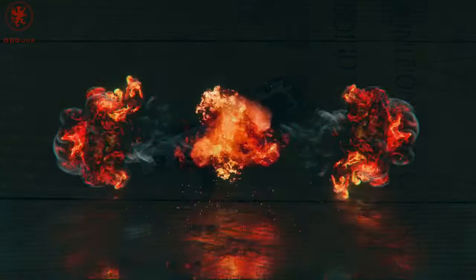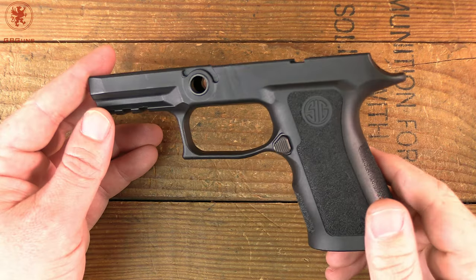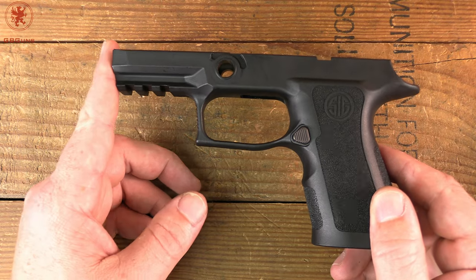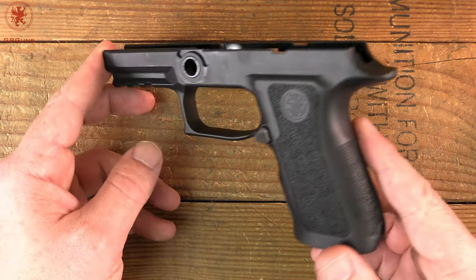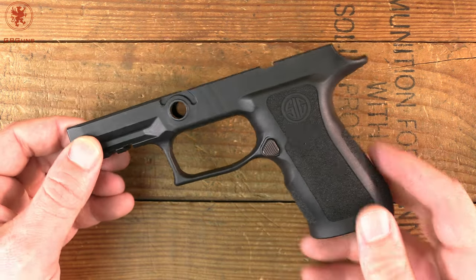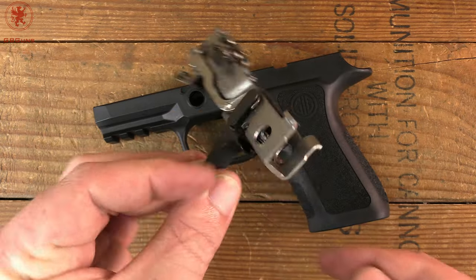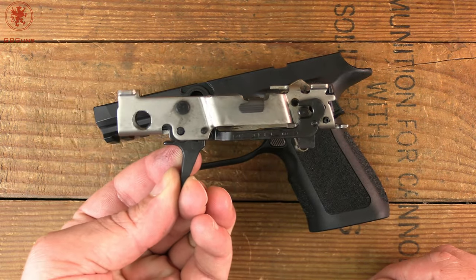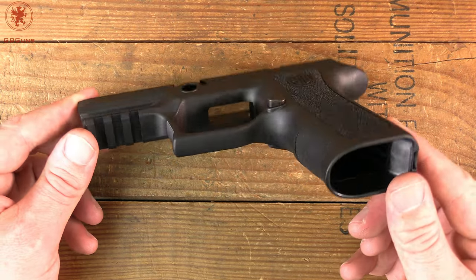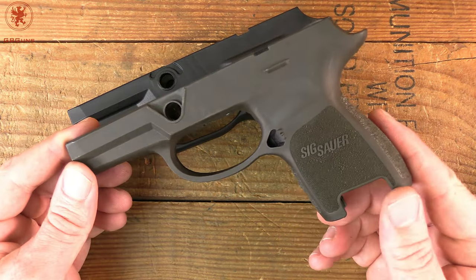Coming up next on GB Guns — we recently reviewed the SIG P320 X Compact and found it absolutely delightful to shoot, despite being a sub-four-inch barreled 9mm striker-fired gun. Usually once you get under four inches you're losing optimal velocity and things get snappy, but SIG did something with this grip module and the springs that made it shoot very nicely. Since it's part of the FCU family — the fire control unit, the serialized part that requires background checks — it's very easy to remove and install under these grip modules, which can be had for $40, sometimes as low as $9.